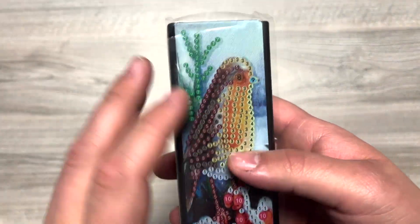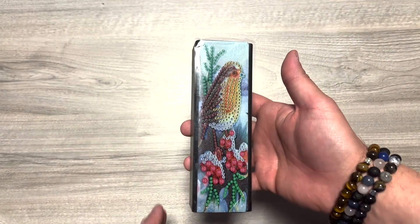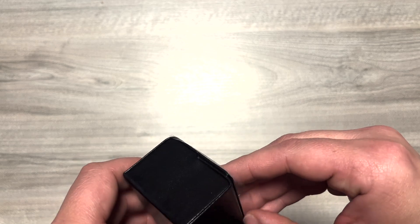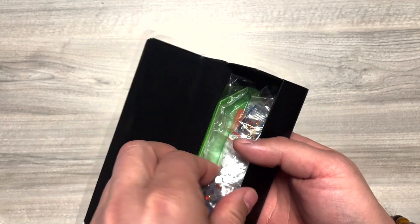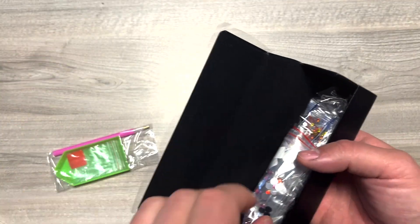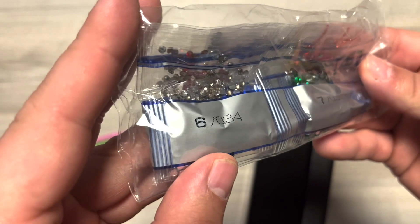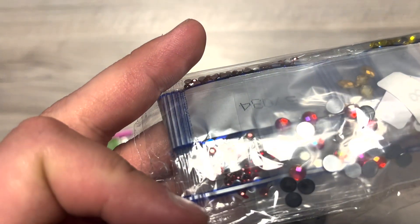Voilà, bien protégé et ça colle super bien. L'image est plutôt sympa — il faudra voir une fois diamanté, mais je pense que ça peut le faire. C'est aimanté. Dedans, il y a les accessoires, tout le kit de base. Ensuite, les petits diamants strass qui sont en sachet zip, plutôt sympa. Il y a quand même des gros diamants strass, des diamants un peu spéciaux.